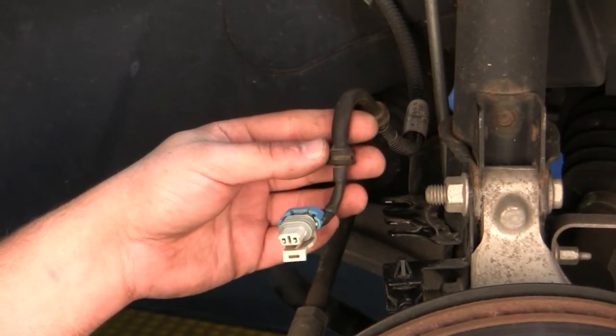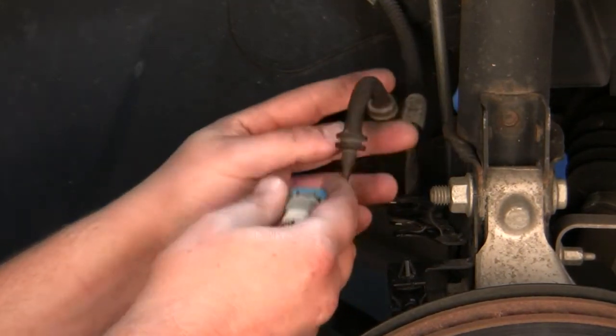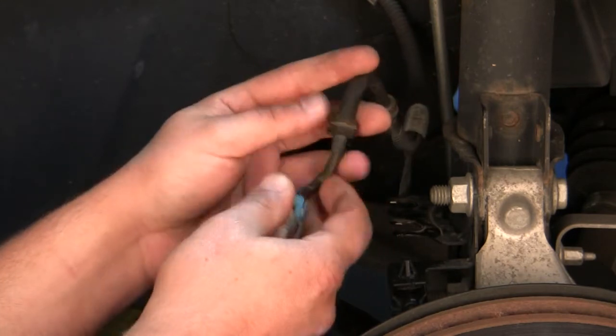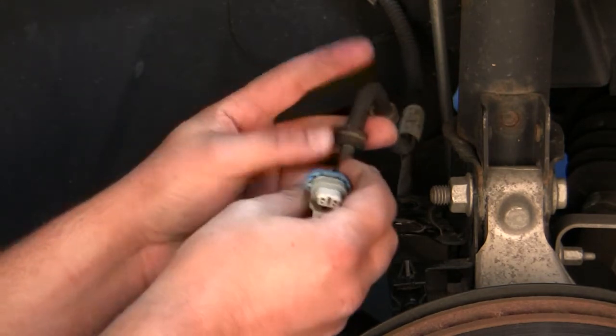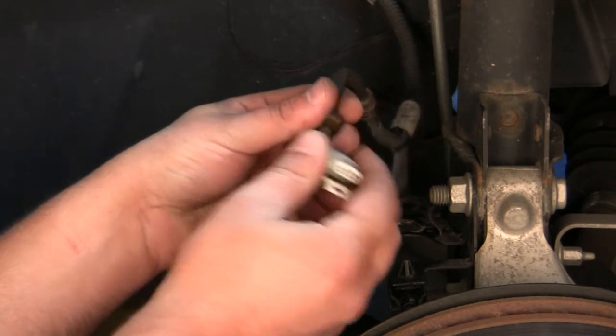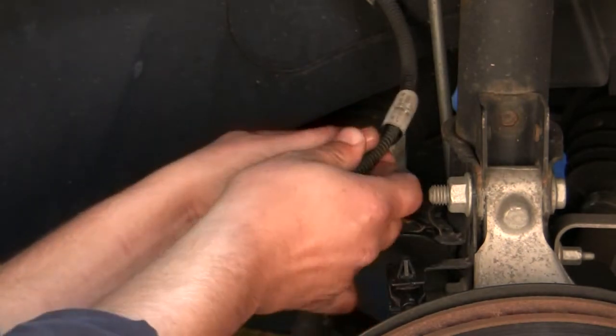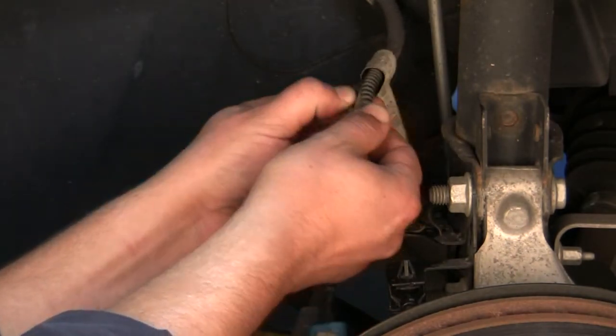Based on the results, we found that we do not have any type of wheel speed signal going to the EVTCM. A common failure on these vehicles is a broken harness on the vehicle side — usually inspect the clip, the connectors, the harness, and then separate the split loom to possibly find a break.